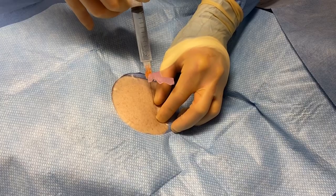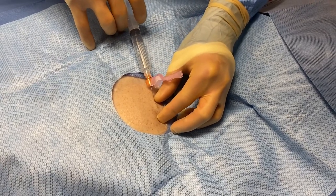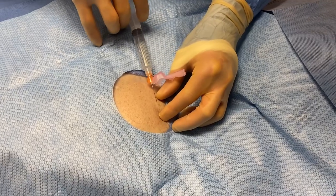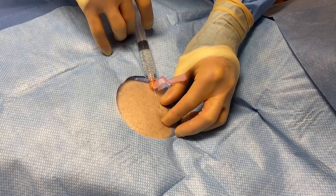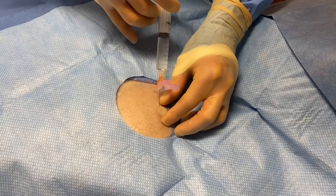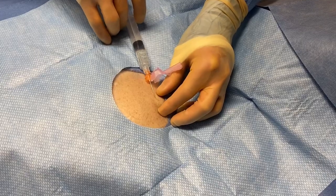There's a little prick — this is the numbing medication. We infiltrate lidocaine 1% copiously at the superficial level. The goal is to get the device to really straddle the heart very nicely.